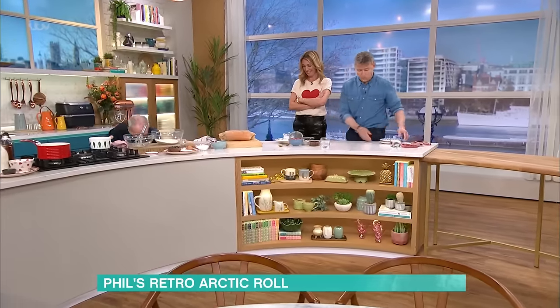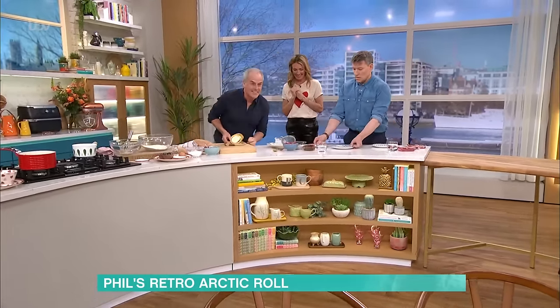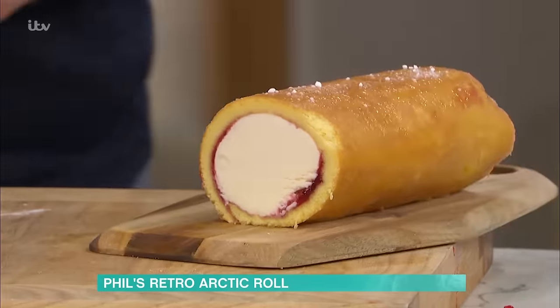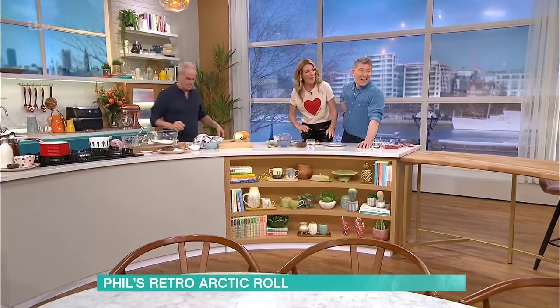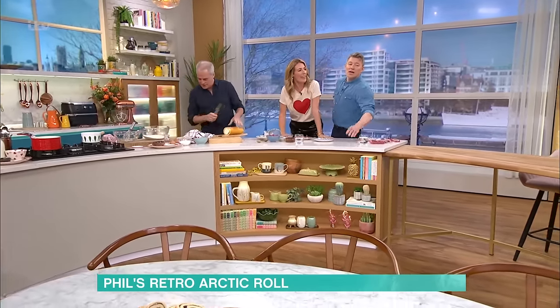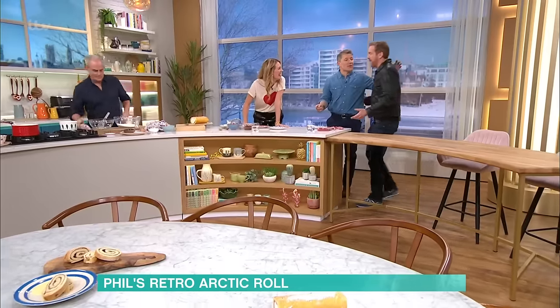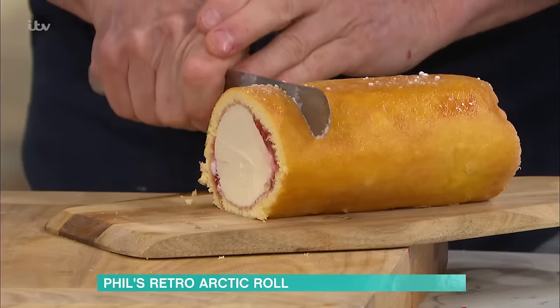Then you'll end up with a beauty like this — this is one that I made earlier. You can see where I've compressed that sponge, and then with a sharp knife you slice it. Just delicious. Guest Damien arrives — did you sniff the Arctic Rolls? My question is, where do you buy a sausage of ice cream? He did two cartons pressed together. I asked the same thing — I didn't know that trick either!